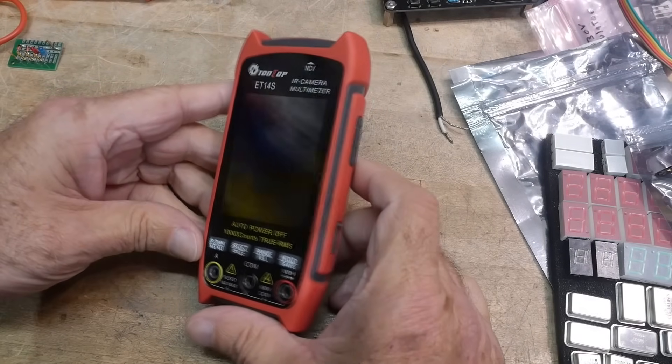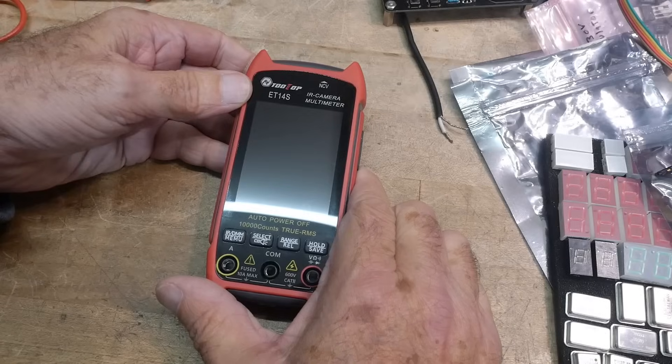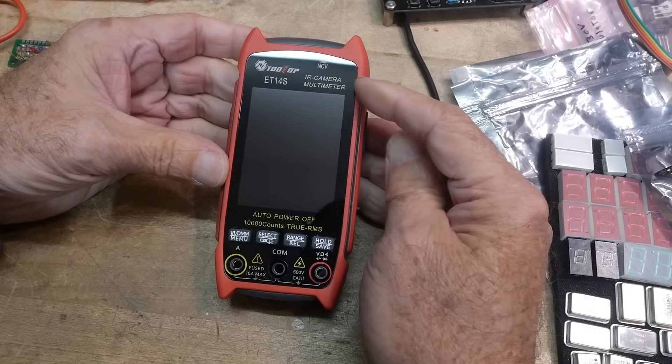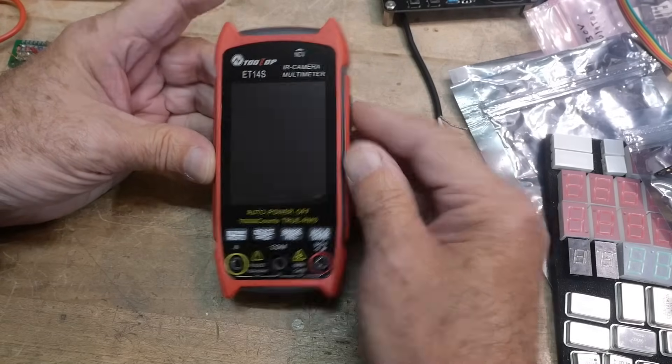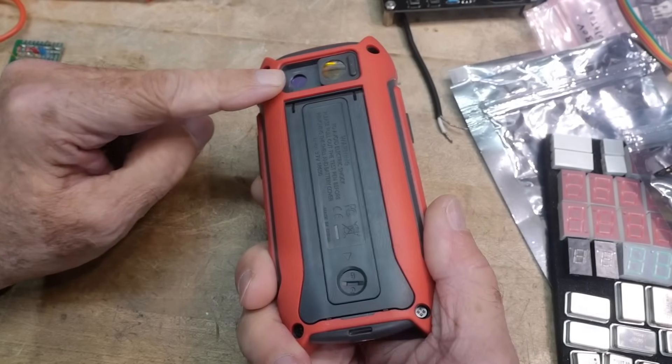What's on the bench today? This is a Tooltop ET14S, sent into the channel for review. It is an IR camera multimeter — it's a multimeter and it's got an IR camera in it. That's crazy.